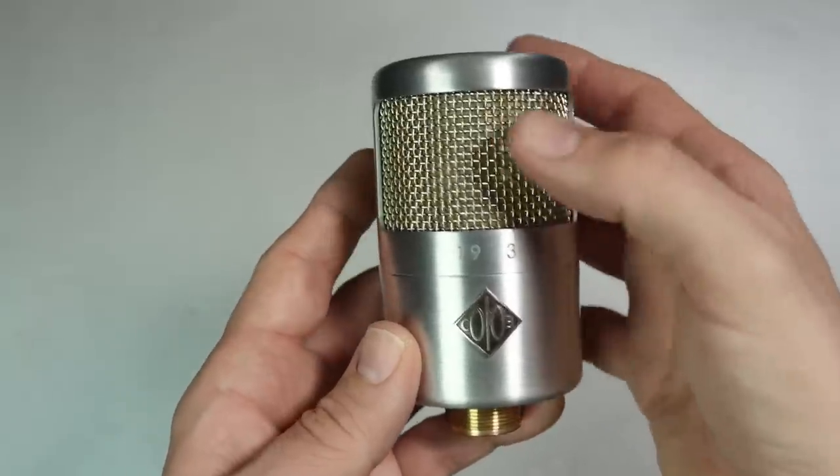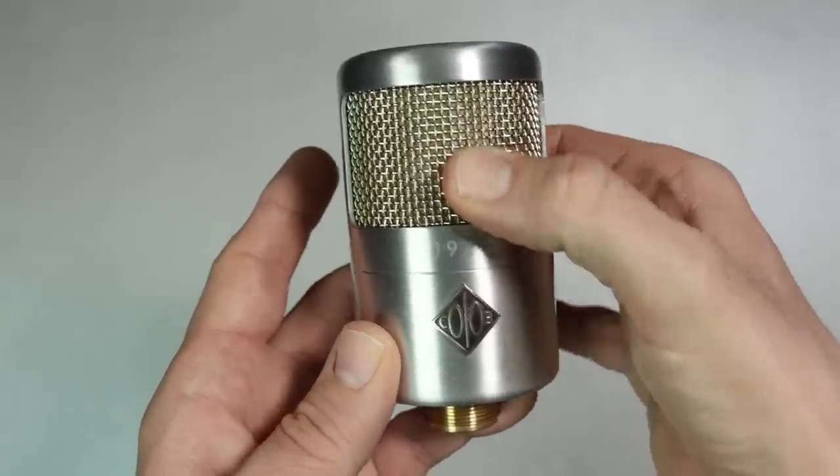As far as build quality, I have zero complaints about this thing because it is built extremely well and durable — so much so that it could be used as a weapon to smash yourself in the mouth and the microphone won't be damaged, and all you'll be left with is a fat lip. The microphone does have an all-metal chassis and a metal mesh grille with no give to it.